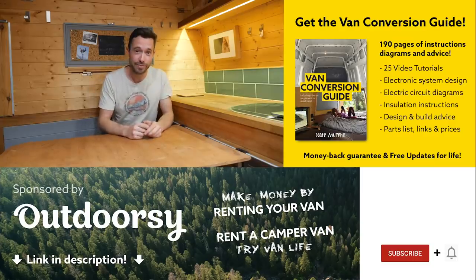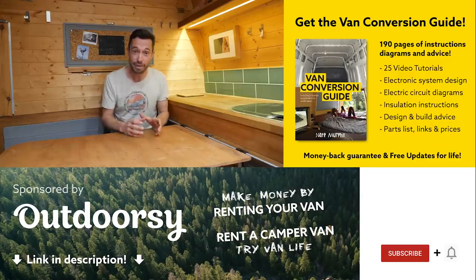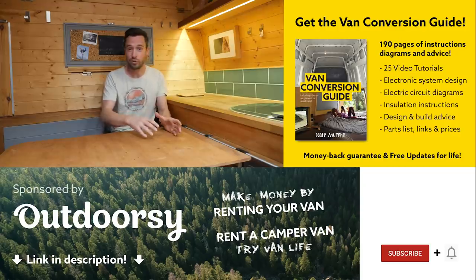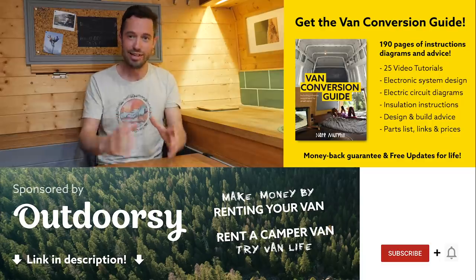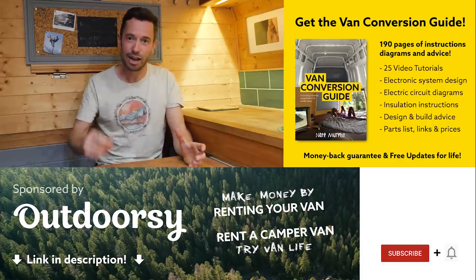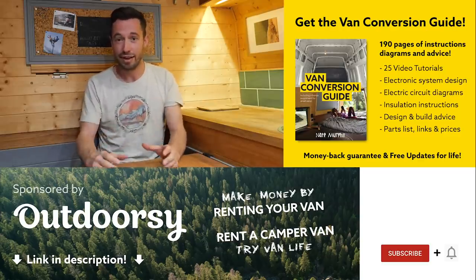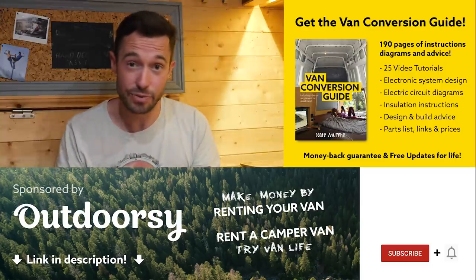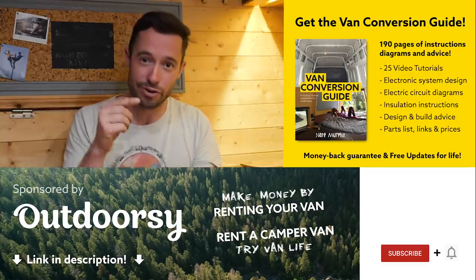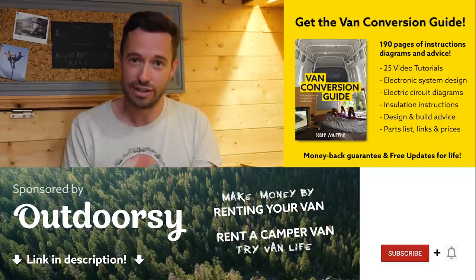I hope you enjoyed that video! We do sell an e-book for how to convert a van — it has over 190 pages of detailed instructions and diagrams, plus 25 video tutorials specifically for e-book buyers. Creating a van conversion is obviously a really intimidating project for many people, but with the right information anyone can turn out a pretty decent van conversion. Check the link in the description, subscribe to the channel if you haven't already, and drop us a comment if you liked this video. Thanks for watching and we'll see you next week.